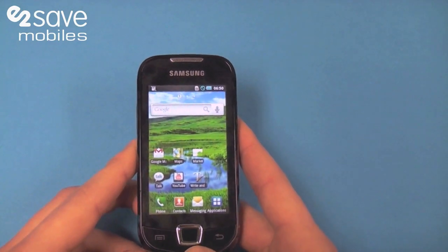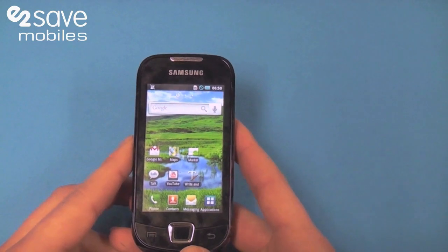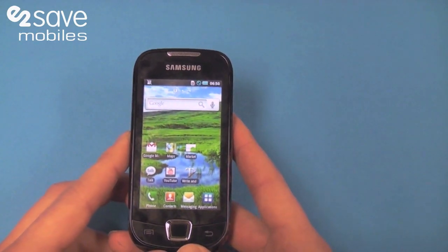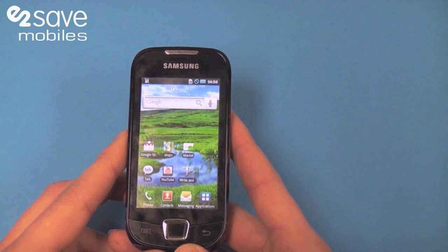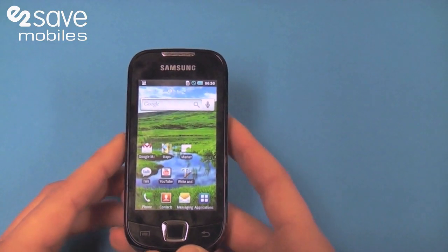It's got a great little screen — it's 3.2 inches and Samsung has crammed all 16 million colours into that. It's pretty high res and you can enjoy all the colours from the rainbow.